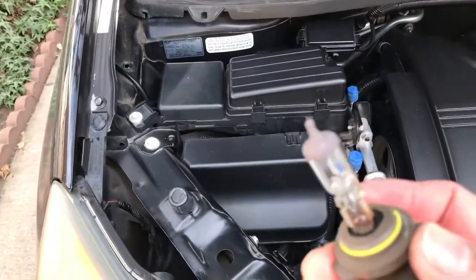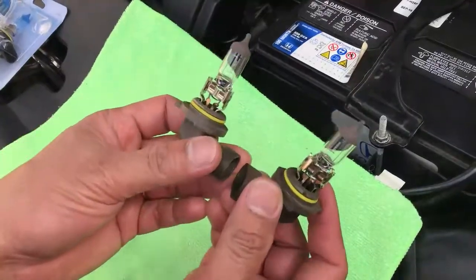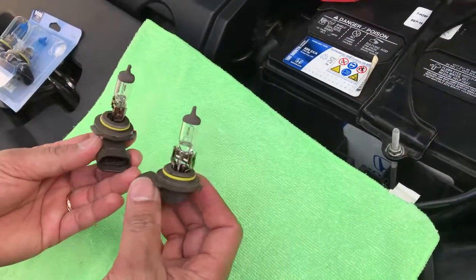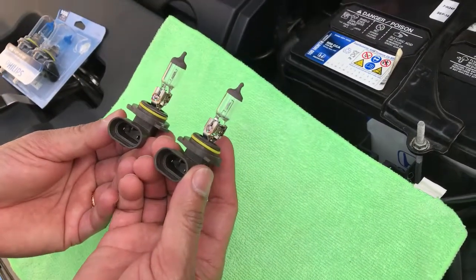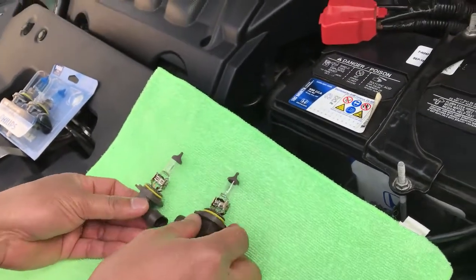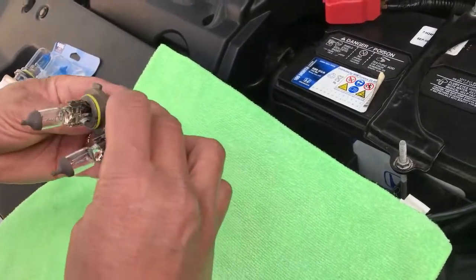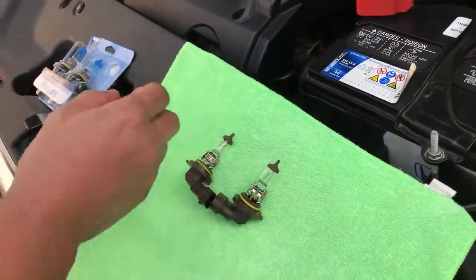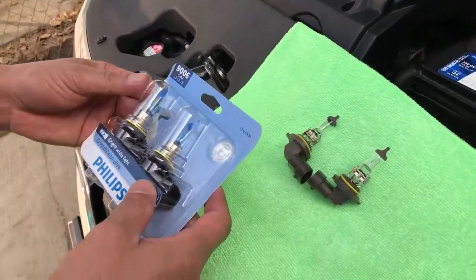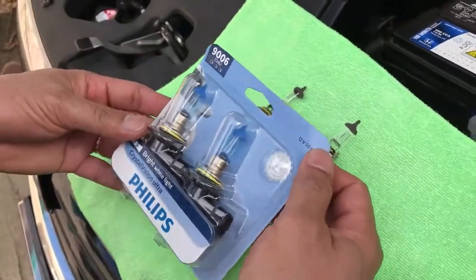I'm gonna go compare the style. Okay, this is the old one right here — you can see it's very different. This is the old one; you can see. Now I'm gonna go ahead with the new one. So this is the new one.